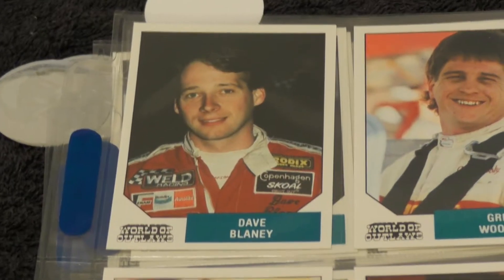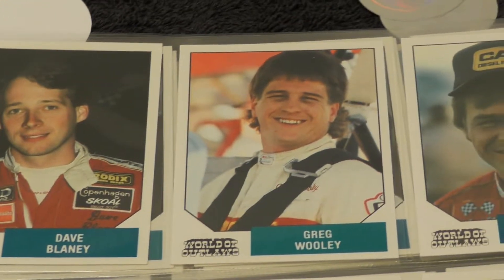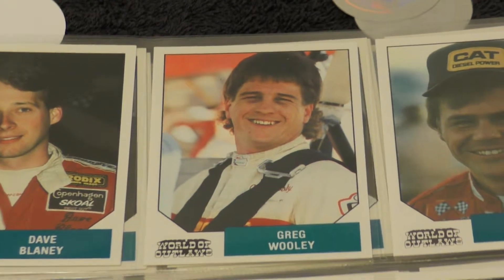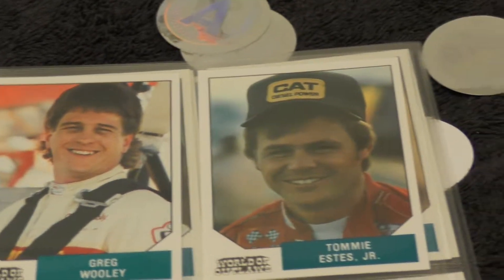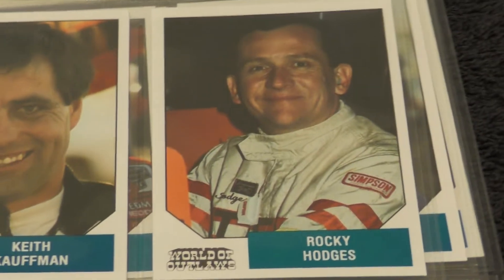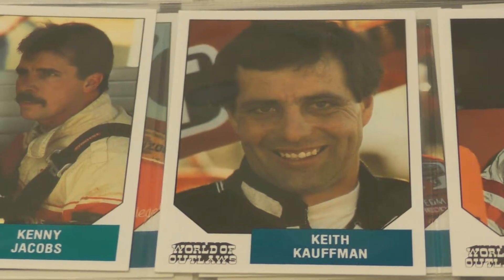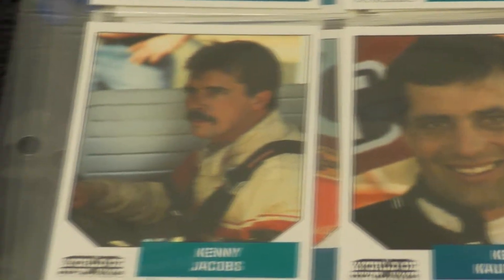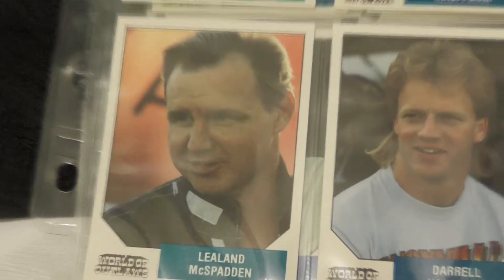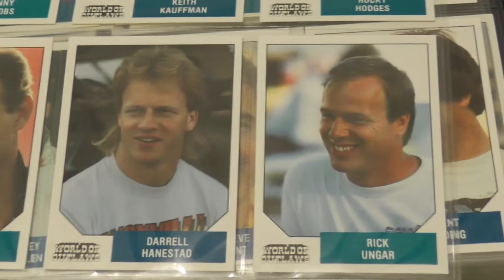Dave Blaney, as I said, he made it in NASCAR for a little bit. He actually had some relative success — a couple of third-place finishes, I think, were his best. He was going to win that 2001 Atlanta race that Kevin Harvick and Jeff Gordon drove side-by-side battling for the win. But they didn't put the lug nuts on, and the tire got off the car and cost him the win.